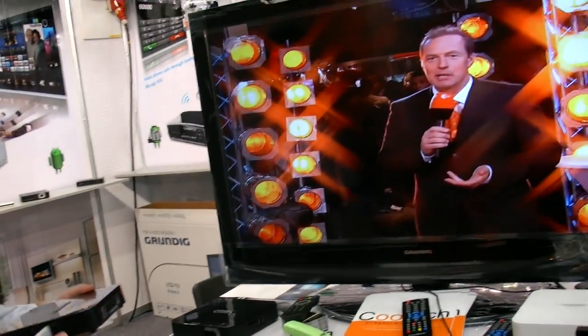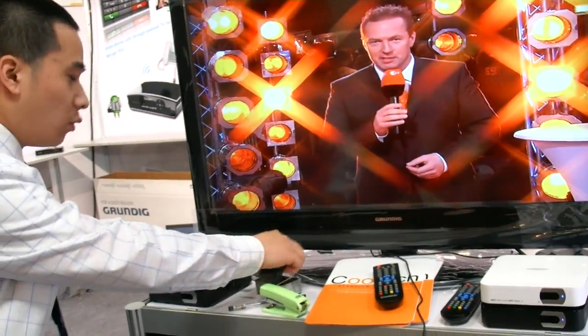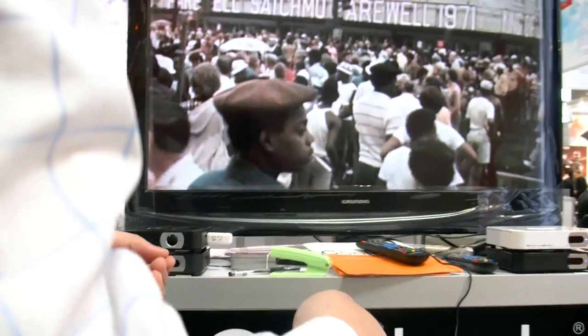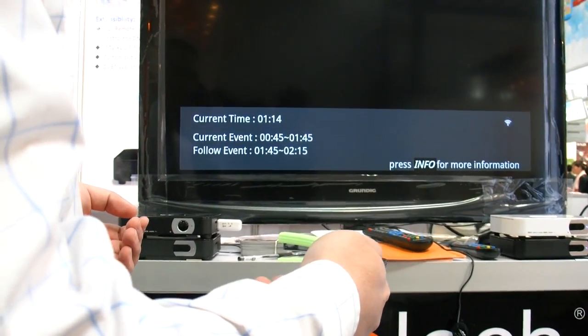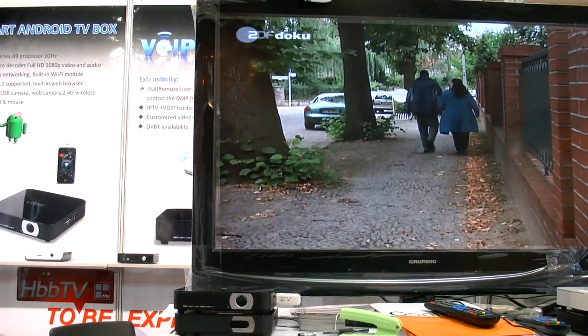So this is a real DVB-T signal — what else can you show? We can just change channels. We have three channels streaming, changing channels here and you can see the channel information on screen.